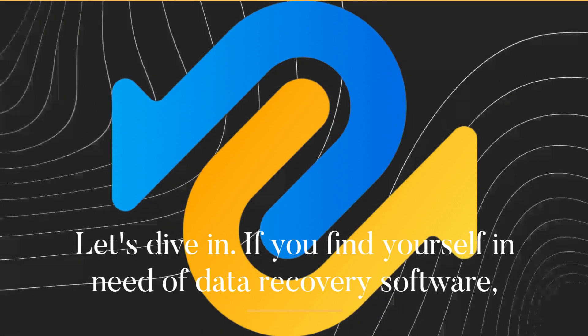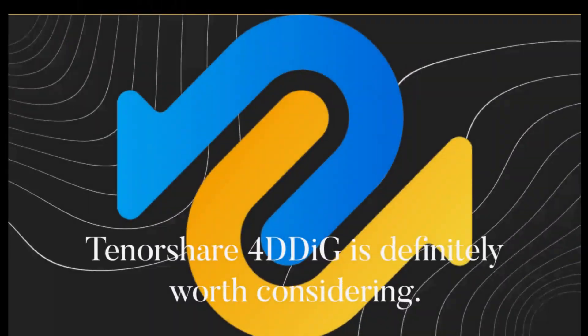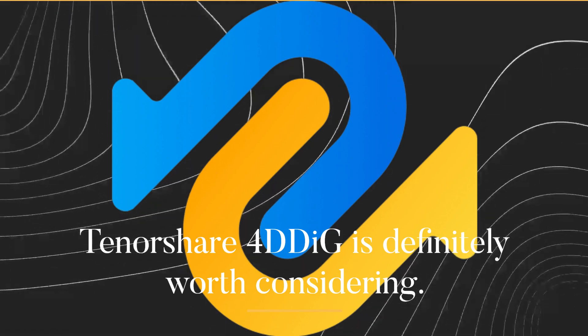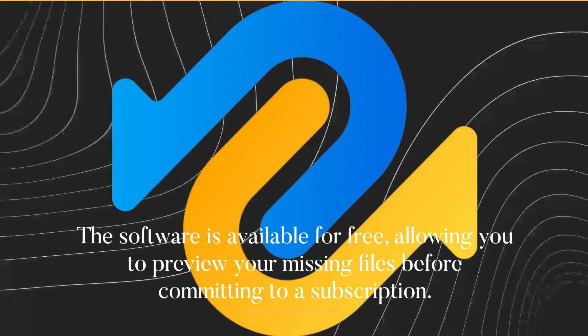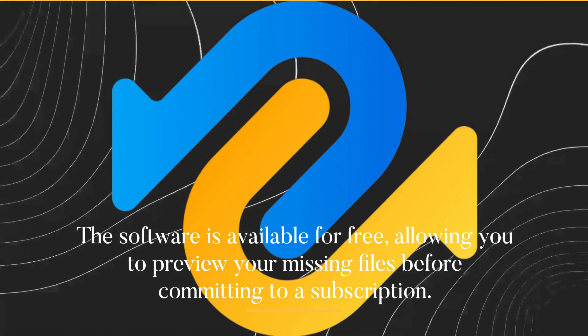If you find yourself in need of data recovery software, Tenorshare 4DDiG is definitely worth considering. The software is available for free, allowing you to preview your missing files before committing to a subscription.